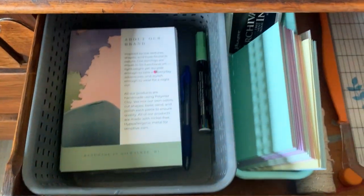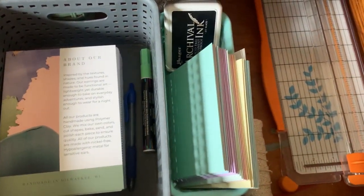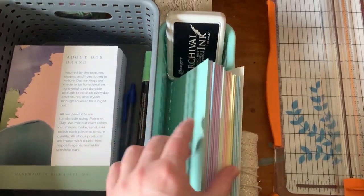And just some other stuff that I like to keep handy when I'm putting orders together. So these are my wholesale cards and my thank you cards. I also have a stamp in here with some ink for my boxes.